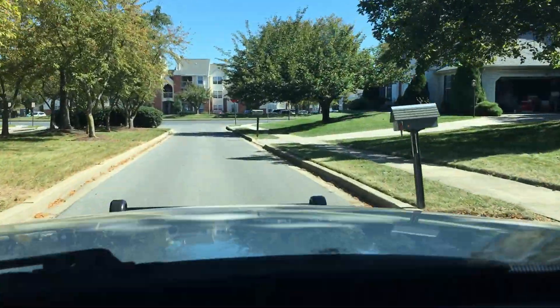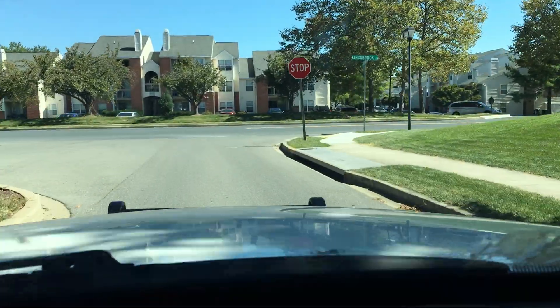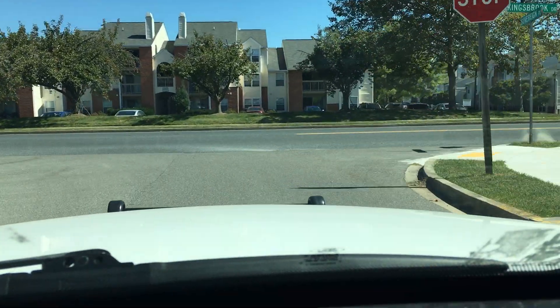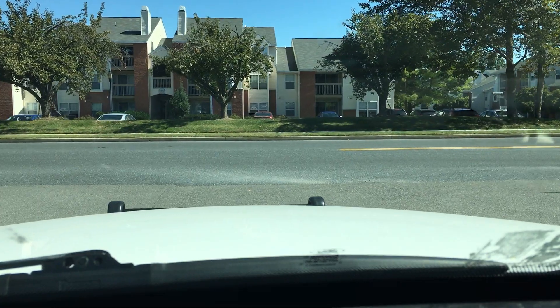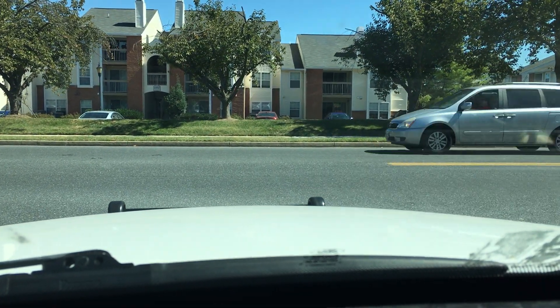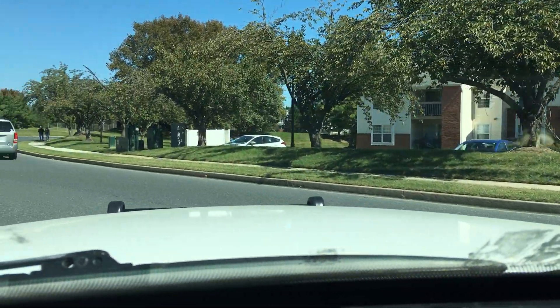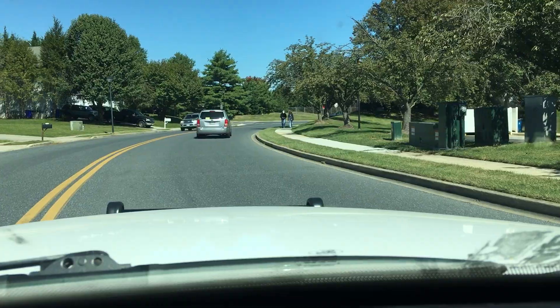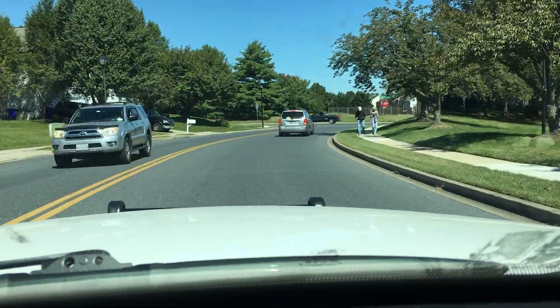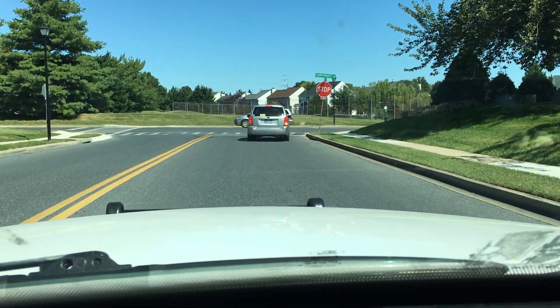Hey guys, Pass Matt here and welcome to my first driving vlog. Today I'm going to be driving around my new car. As you all know on my social media, my '05 Crown Vic gave up the ghost. So with that being said, I am driving a new Crown Vic now.